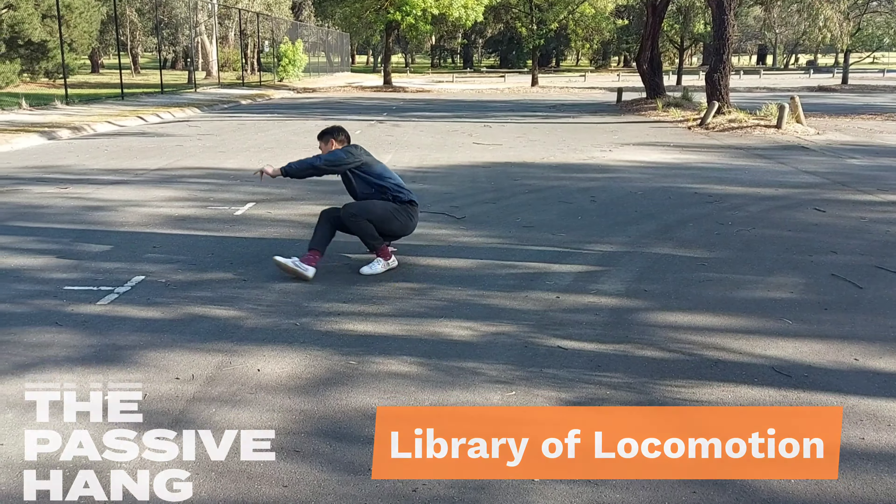So putting it together, duck walk, cross sweep and then finish. It's a little bit tricky to balance so you can use your hands for support as you learn the movement. Give it a try. Bye.